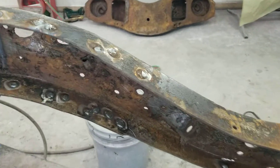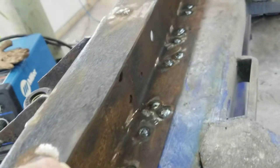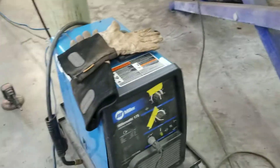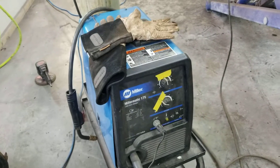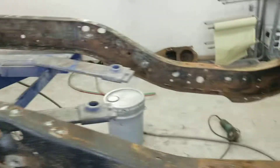Welded them solid and then went through and plugged all these holes that aren't used — they're factory holes. I don't know why there's so many of them, but they're welded on both sides, so just gotta grind these up a little bit. There's a ton of them — some serious welding — but the old Miller 175 gets her done. These turned out nice.